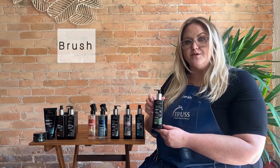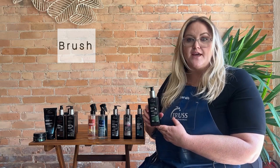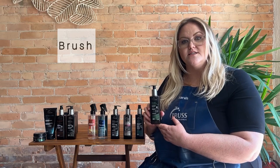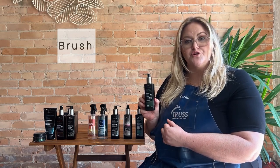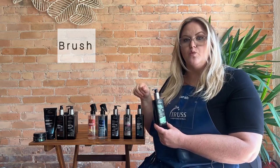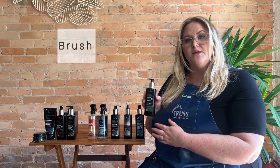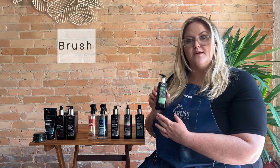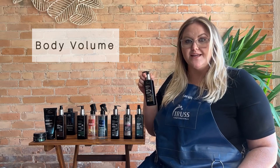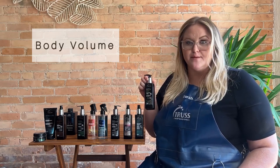Then we have our Brush Keratin Treatment. This is going to be kind of similar to our K Recovery treatment that you can get done in the salon, but this is going to allow you to treat your hair with keratin at home. I always recommend pairing it with one of our heat protectants as well, for a really nice shiny keratin treatment at home. Body Volume is going to give you a really nice airy lightweight blow dry, and it's going to have up to 80% heat protectant.